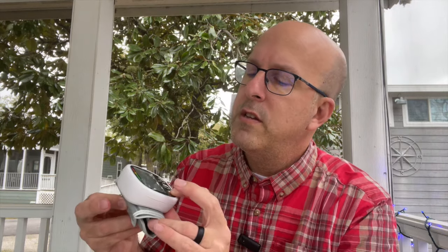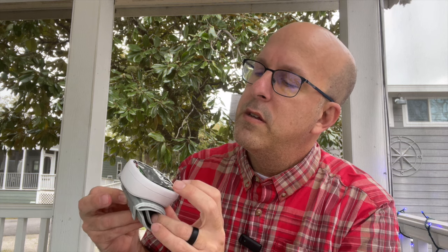Let's pull the blood pressure monitor out of the wrap and see if it actually has a charge to turn on. Apparently it does — it talks to you as soon as you take it out of the box, and it's actually running. So the blood pressure monitor itself allows for two users and 99 memories per user, meaning it saves 99 tests for each user.